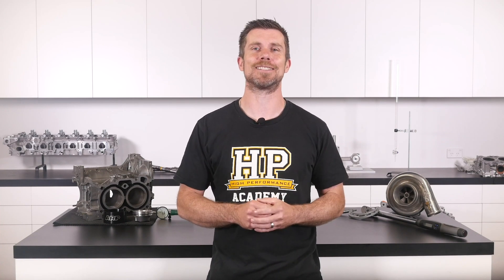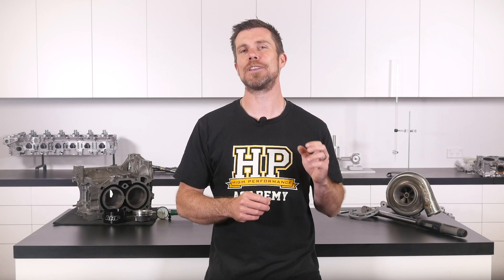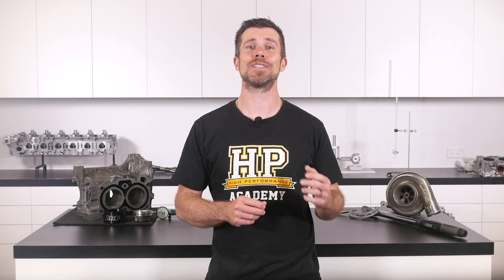That question was taken from one of our free live lessons. If you like free stuff and you want to expand your knowledge, click the link in the description to claim your free spot to our next live lesson. You'll learn about performance engine building and EFI tuning and you'll also have the chance to ask your own questions which I'll be answering live. Remember it's 100% free so follow the link to claim your spot.